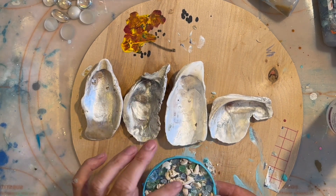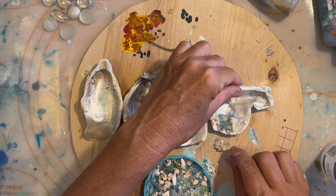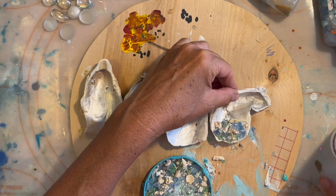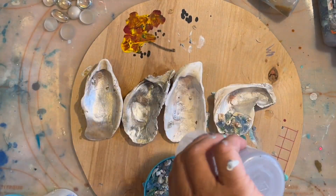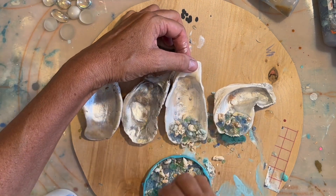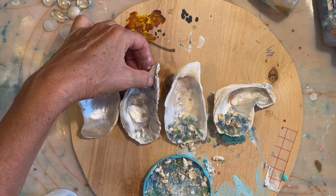I'm going to put my mermaid trash along the bottom edge of each one of these shells. On the two shells to the right I'm using Aleene's clear tacky glue to attach my mermaid trash. If you don't know, mermaid trash is a concoction I've made from chunky sand from my beach, crushed glass, glitter, and little teeny tiny shells.